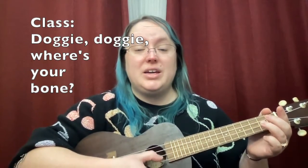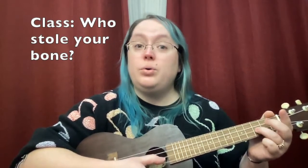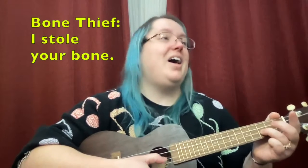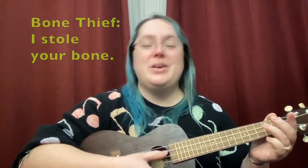Good. Listen to my song and then we will break it down: 'Doggy doggy, where's your bone? Someone stole it from my home. Who stole your bone? I stole your bone.' Because it's always the game, right — you're trying to figure out who it was that stole your bone.